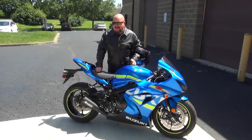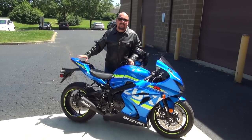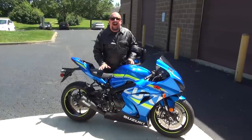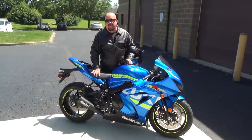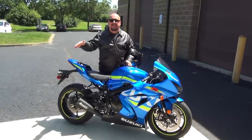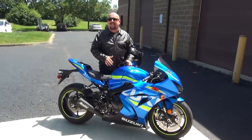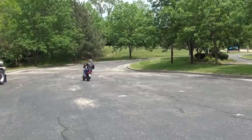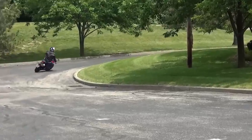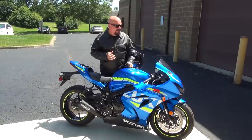Hey guys, Brock Davidson here. Well, we have Jixzilla hit its typical state of disrepair. I'm going to take this bike since it's spent its entire life basically on the dyno so far. I'm going to take this bike out, scuff the tires a little bit, make sure there's no mold release on the tires — we don't want any grom-style incidents going on here.